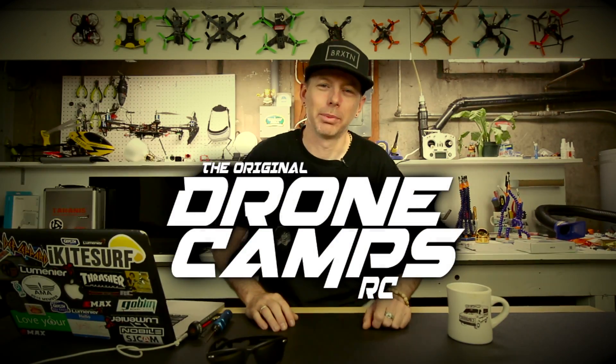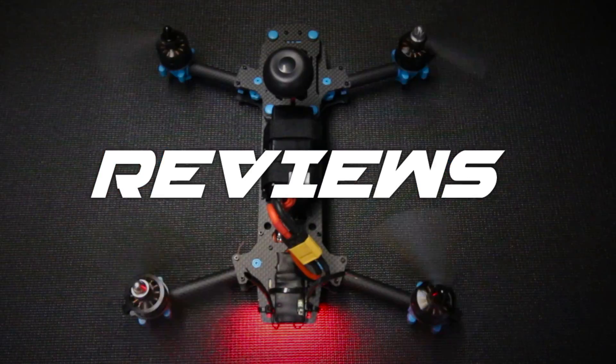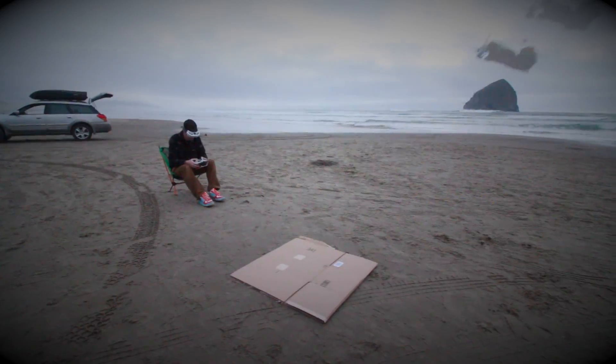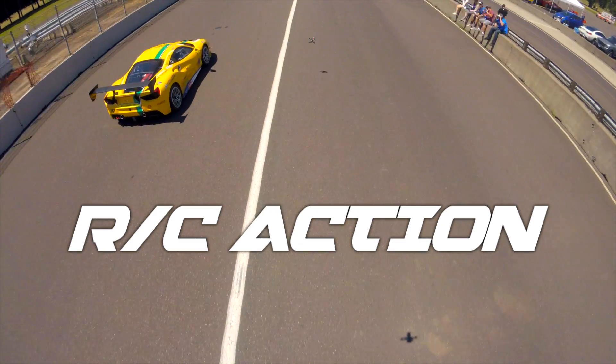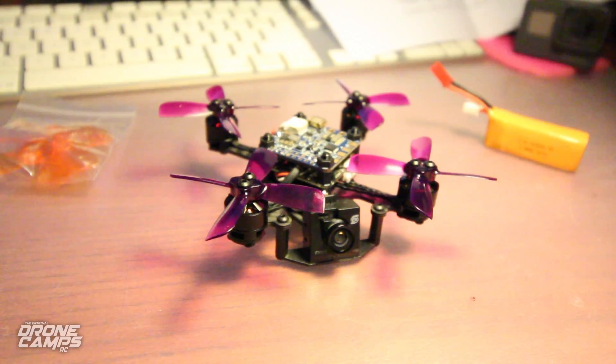I'm Justin Davis, and this is Dribble Camps RC. Hey guys, welcome back to the channel. I'm Justin Davis. I have another brushless micro here to review for you today.